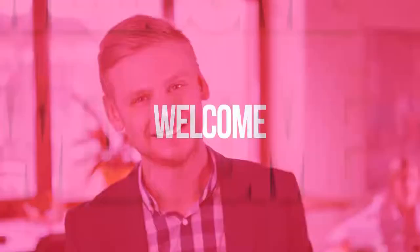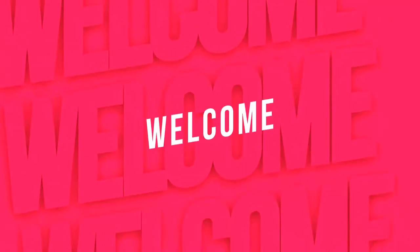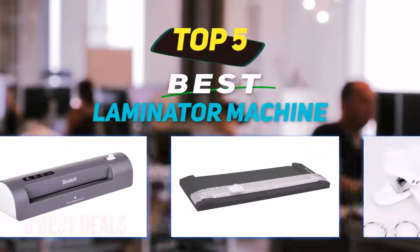Hey guys, welcome back to my channel. In this video I'm going to talk about the top five best laminator machines.